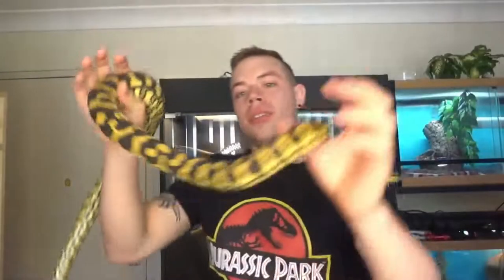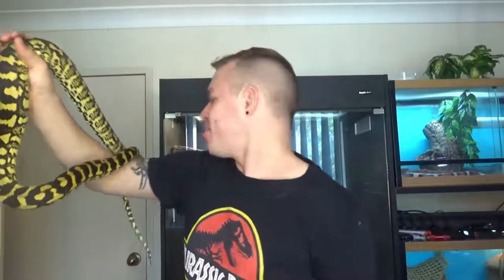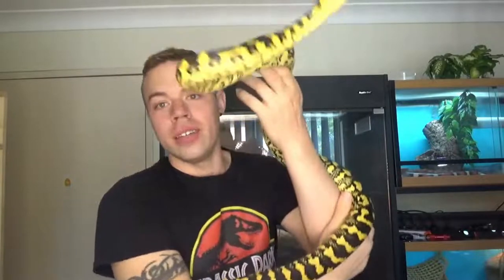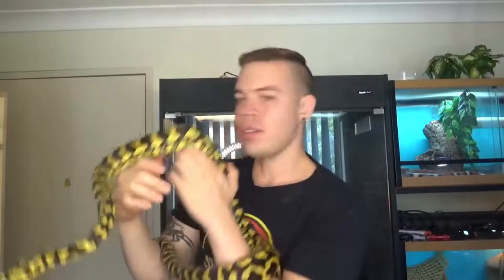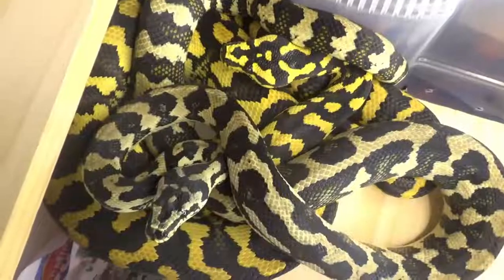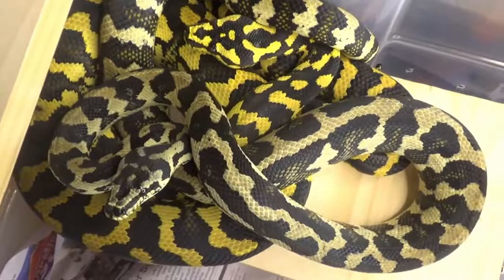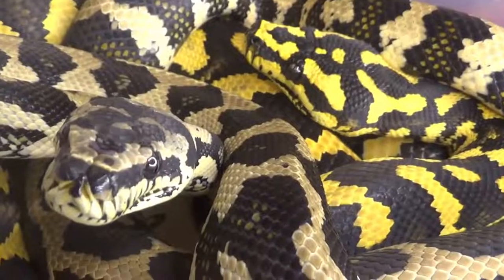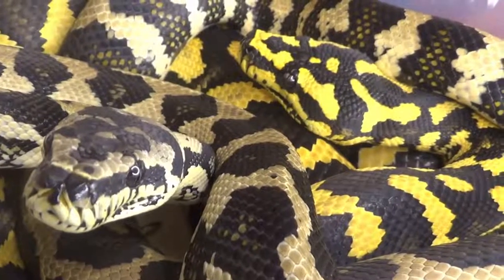Check out this absolutely gorgeous snake. This is a jungle carpet again, so now I've got three jungle carpets — I wasn't planning on this, but things happen. The reason I said yes to taking her on was right there: it's a girl, and I've been after a girl for ages. She is currently in with my male; they've paired up quite nicely and get along fine, which is great. She is handleable, as you can see. I mean, it is a jungle carpet, so they're very temperamental, but she's mostly handleable.